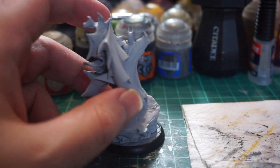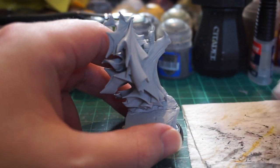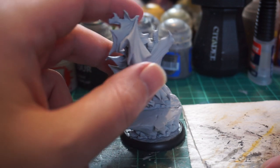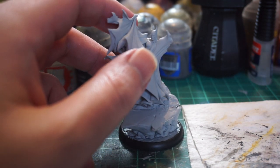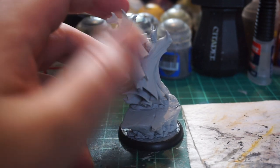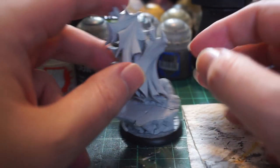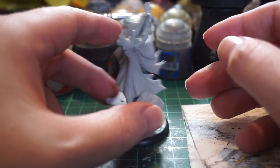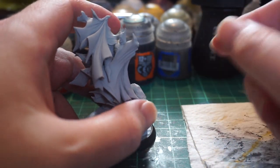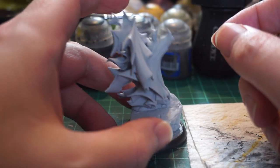Knight Models is using a new rubbery resin of some type, which means there's not the usual flash you'd expect on a resin miniature. Instead of cleaning it with a toothbrush and soapy water, there are a lot of little jagged bits that aren't meant to be there. You can't just break those off or scrub them off — you've got to clip them off, which means there's a lot more cleanup to do.